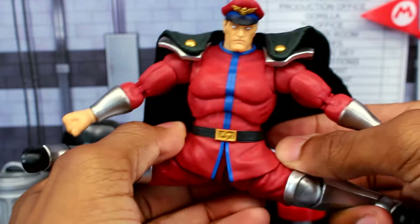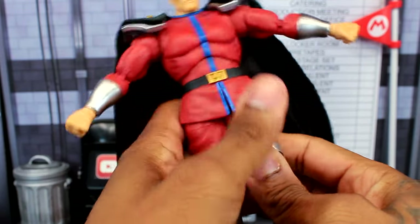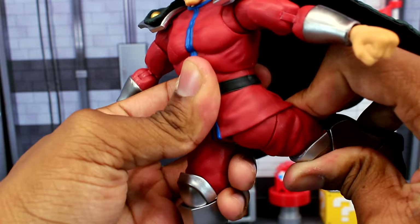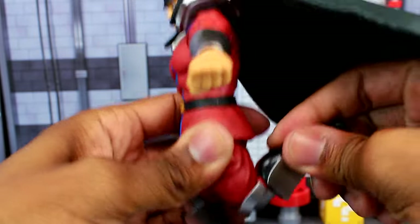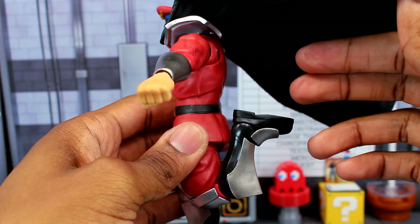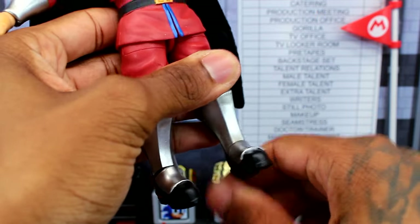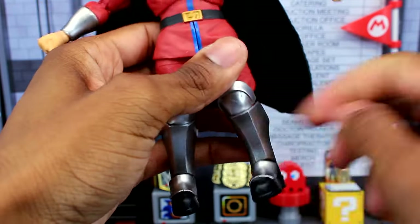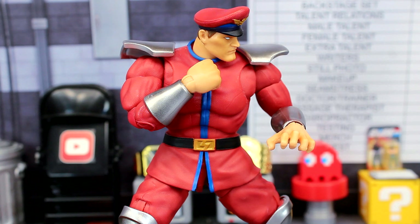For the hips, Bison can actually do pretty solid splits to the side. Kicking forward you get a good range, and kicking back is actually really good too — especially since Bison does those flip kicks. There's an upper thigh cut and double jointed pinless knees that bend well. However, there is no shin cut and no ankle rotation — the ankles only hinge forward and back, plus an ankle rocker.